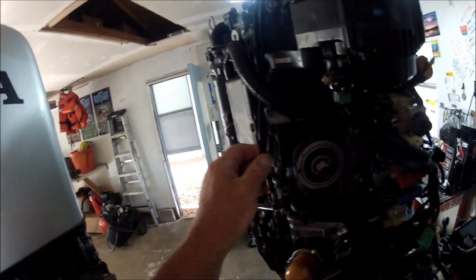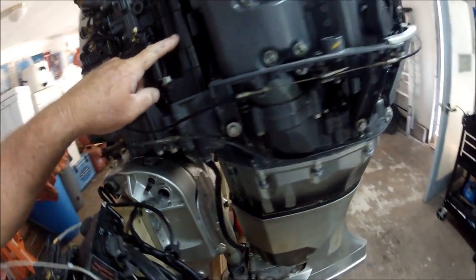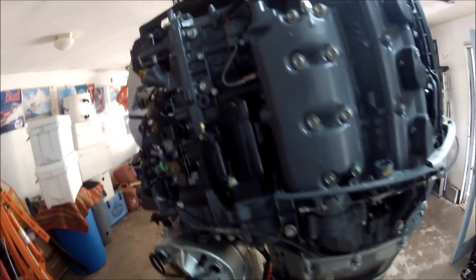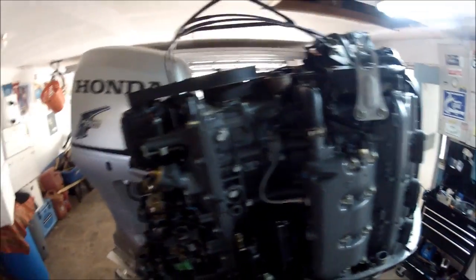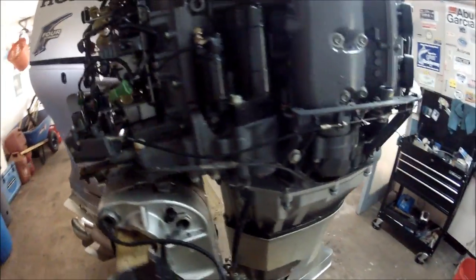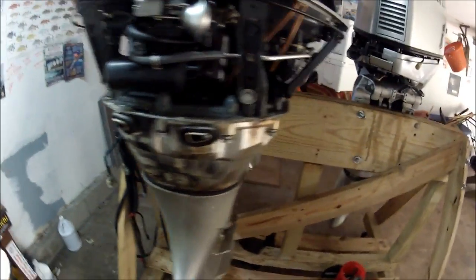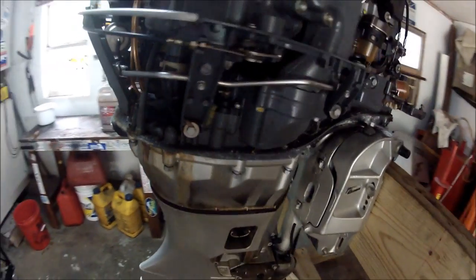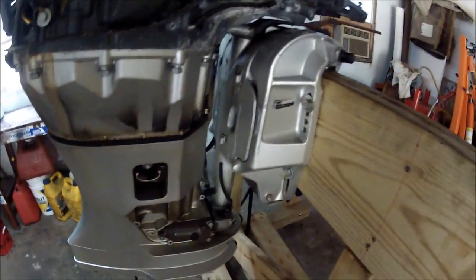If you needed shifter cables, if you needed a head, a water jacket, a starter — anybody who wants something, I can ship it UPS. Huge parts that weigh a lot are going to be mighty expensive, so if you're in the local area you can pick it up. I'm in Jacksonville, Florida. There's a complete trim motor underneath there.